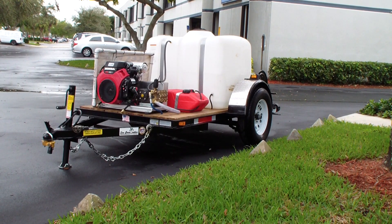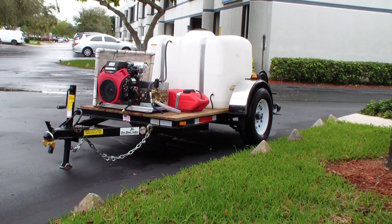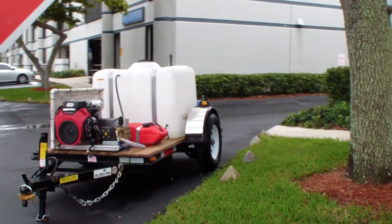150 plus feet of three quarter inch inlet hose on one side, and on the other side you can put two to three hundred feet of high pressure hose.